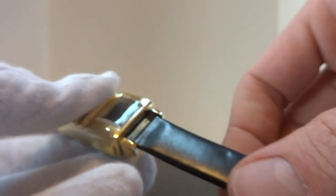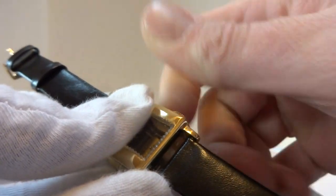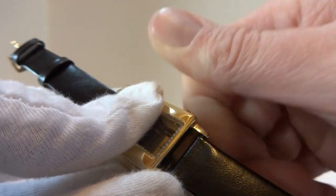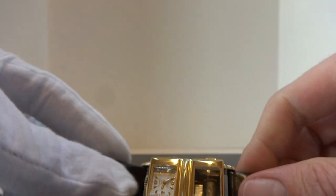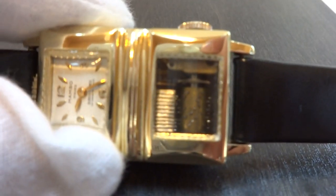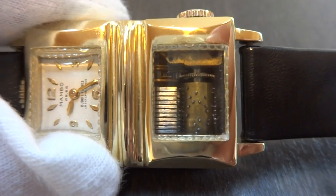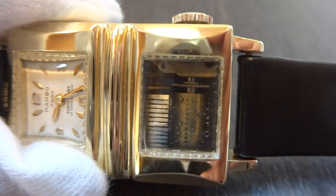So let me wind this and we'll see how this works. I'm winding the music box portion. It has an exhibition-style case, so you can actually watch the sub-miniature musical mechanism play.